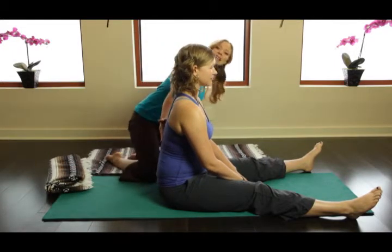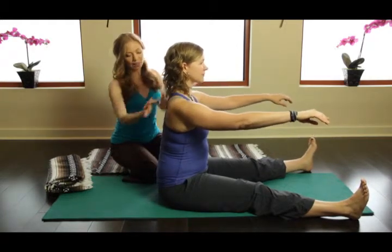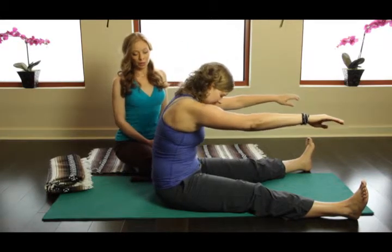So Kim, I'm going to have you do a little bit of a classical spine stretch. Elevate the arms, find a nice wide collarbone, take an inhale here, and exhale go into your spine stretch.